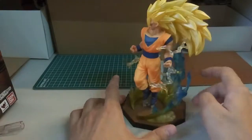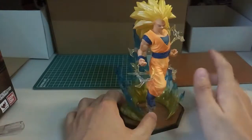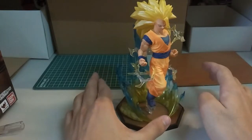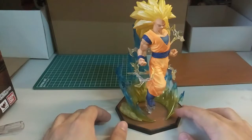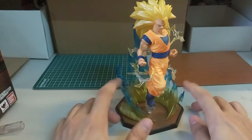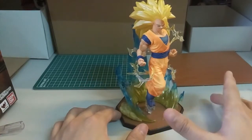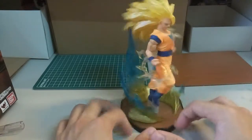So yeah, just a simple 360 rotation. I would rate this maybe 6 out of 10 overall. Based on the kit alone I would say maybe 4 out of 10, but because the effect part looks great, that's why I give the extra 2 rating.